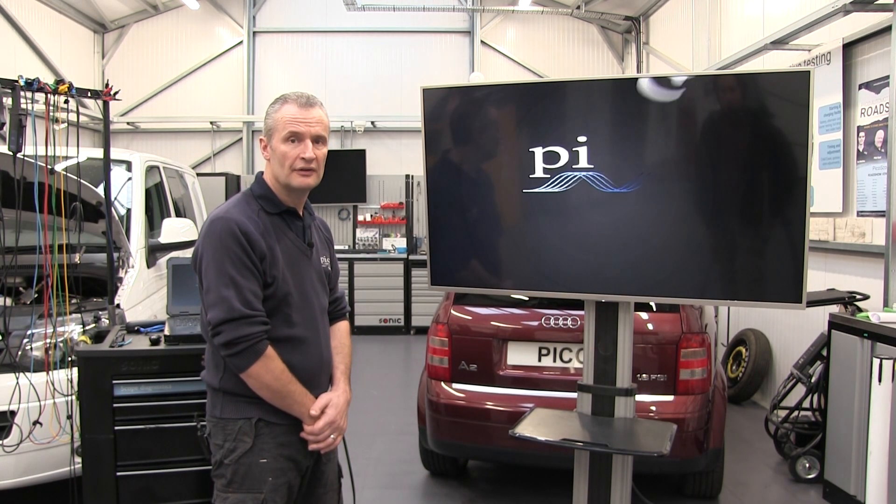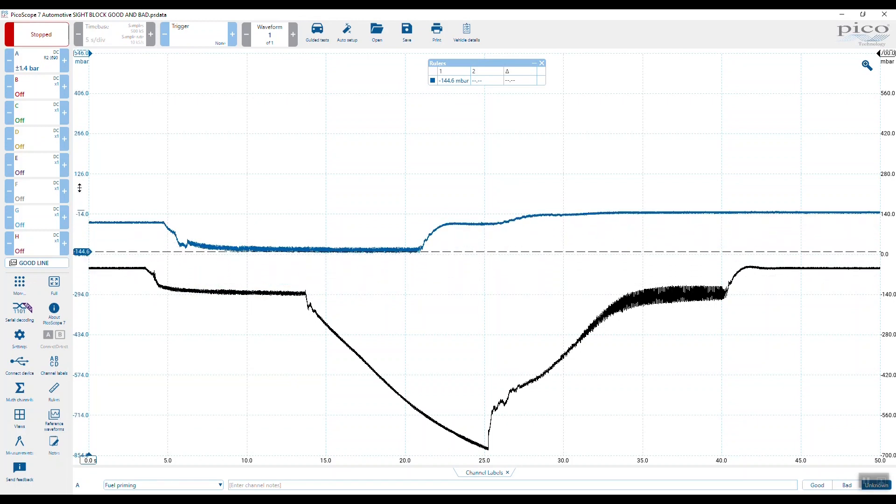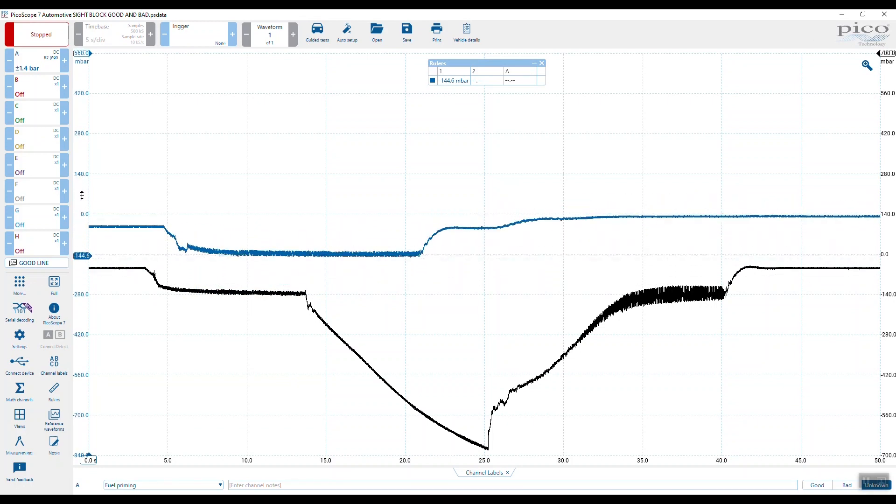Let's have a look a little bit closer with Picoscope. Here we have both waveforms we saw in the animation. That was our aerated diesel system — we start at idle, then we close the tap and there was no real change in the negative priming pressure. Let's have a look at the good system.